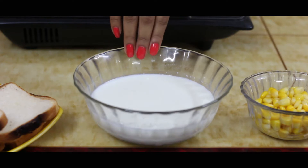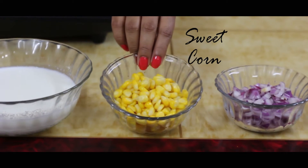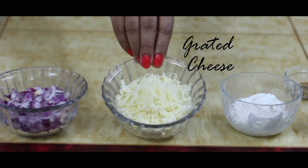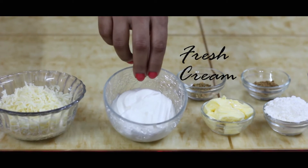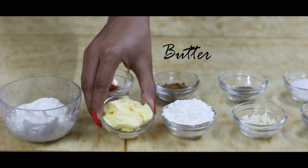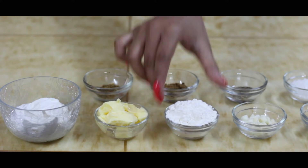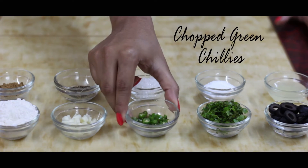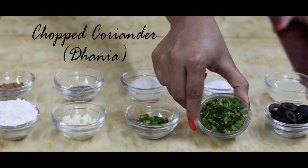We need some bread slices, milk, sweet corn, finely chopped onion, some grated cheese — here I have taken some mozzarella and some processed cheese — fresh cream, butter, flour, finely chopped garlic, finely chopped green chillies, and some chopped coriander leaves or dhania.